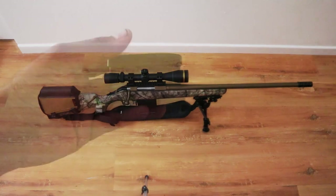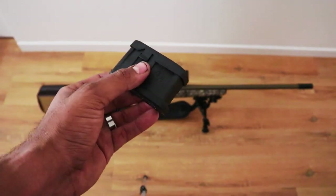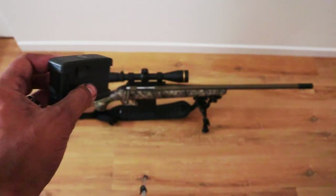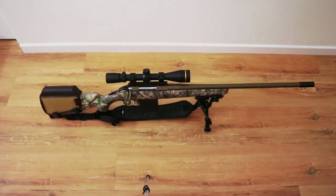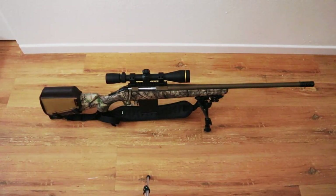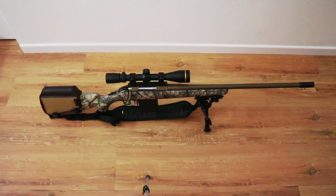I'll show you the stock mag real quick — this is the magazine the rifle ships with. Nothing wrong with it, I just prefer the 10-round when I'm hunting. If you buy this on a budget, you don't really need to buy the extra mag — I just chose to.